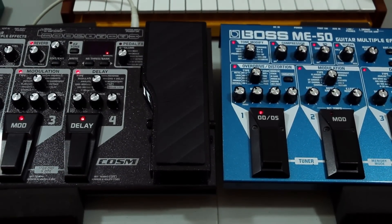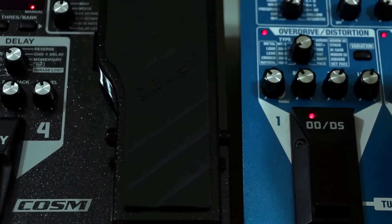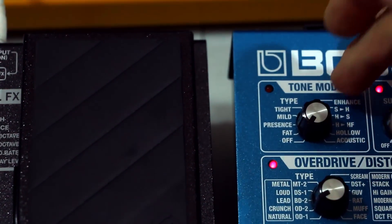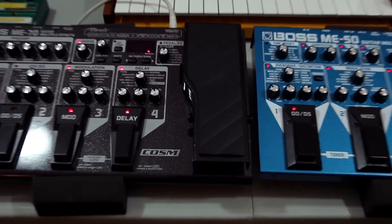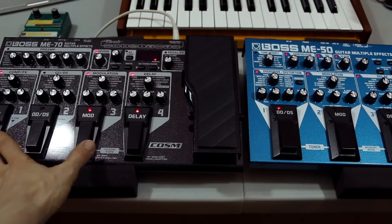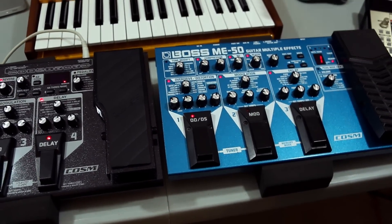The ME-50 doesn't have amp simulation — it has a tone modify section where you can go from fat to presence to mild, which is sort of like EQ-ing things. You have four footswitches on the ME-70 and three on the ME-50. The switches are bigger on the ME-50, a little easier to tap. The lights on the ME-70 are also a lot brighter — almost blindingly so — while the ME-50's blue lights are different and easier to read in dark situations.